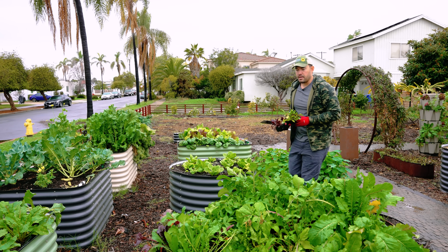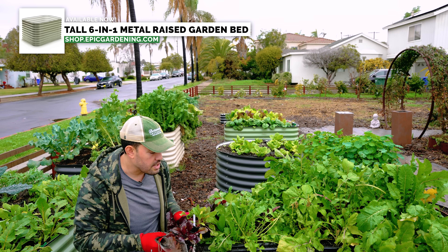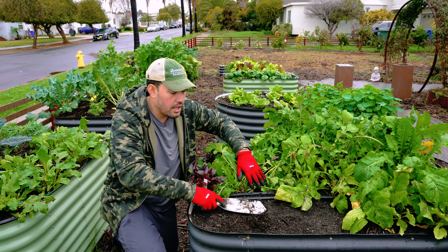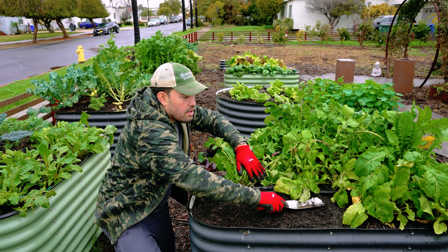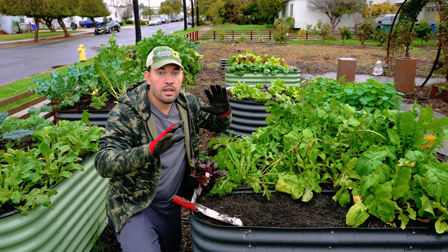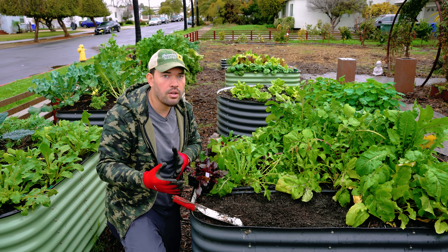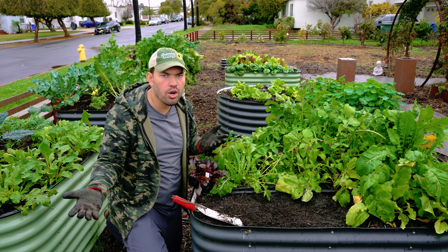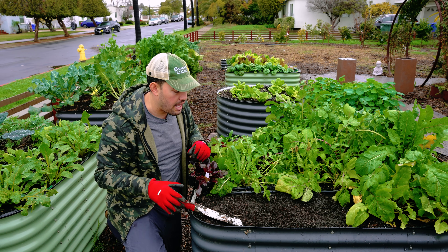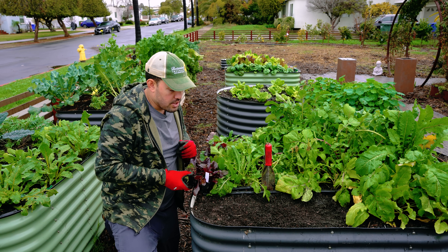Here in the front yard I found the perfect spot in this tall Birdies raised bed. In this little cleared corner I used to have some arugula and leafy greens. It's a nice spot — full sun, which is what beets want. They can handle some cold but prefer a little bit of a warmer temperature, so don't put them in the shade. Now we need to talk about soil requirements.